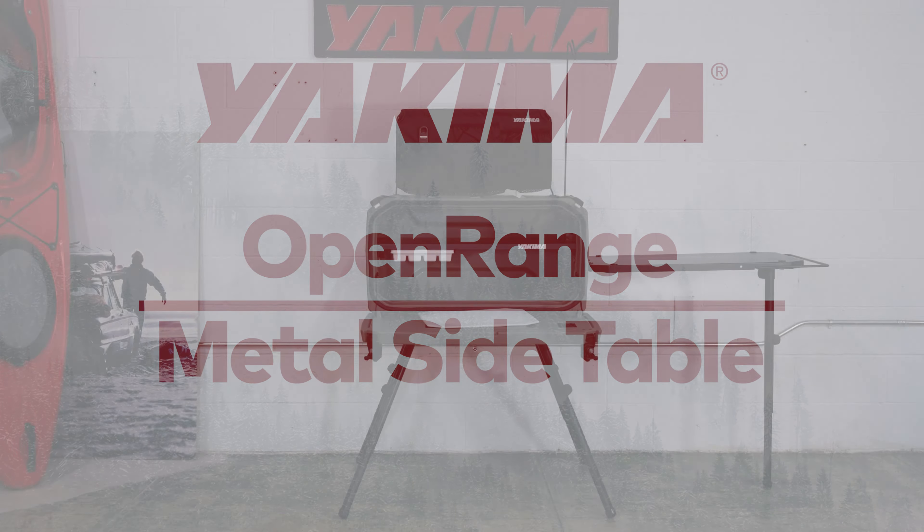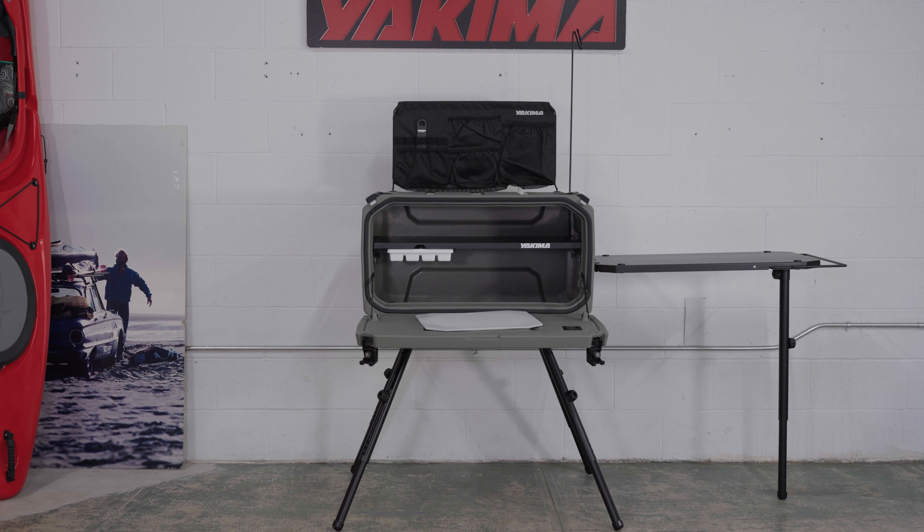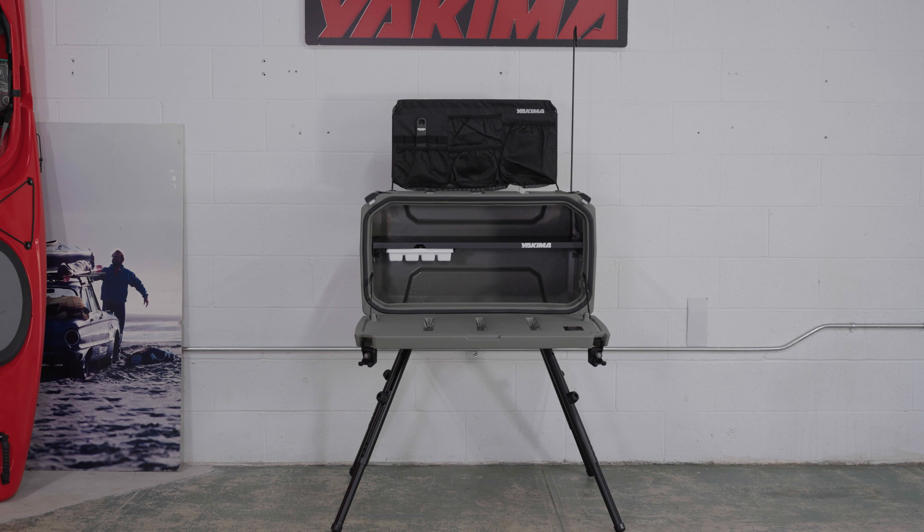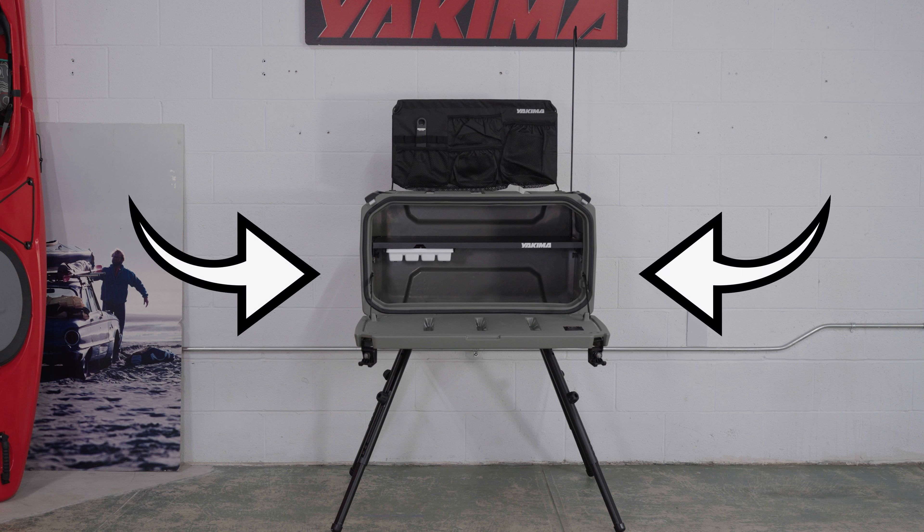This is how to install your OpenRange metal side table to your OpenRange. First, you'll need to install the attachment rungs. You can install the rungs on either side of the OpenRange for right or left deployment.